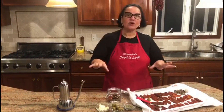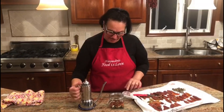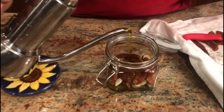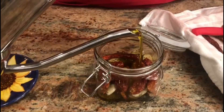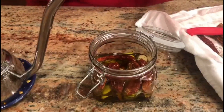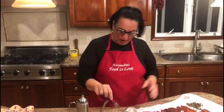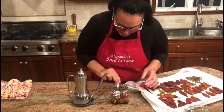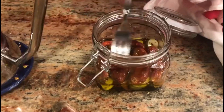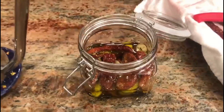I did the first layer, so I'm going to add my extra virgin olive oil. You can do a mixture of sunflower or vegetable and olive oil — yes you can — because olive oil coagulates in the fridge, but you can take it out a couple of minutes before eating and it melts right away. Press it down nicely so the oil goes everywhere, then continue on with the next layer.